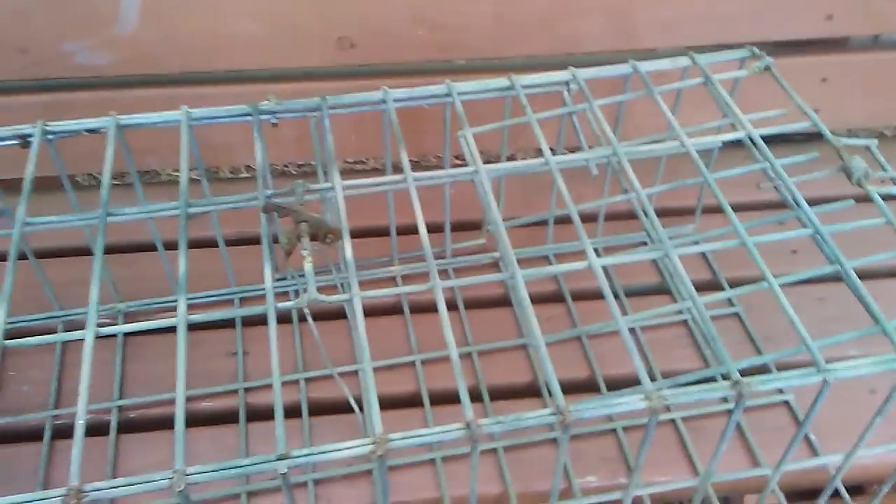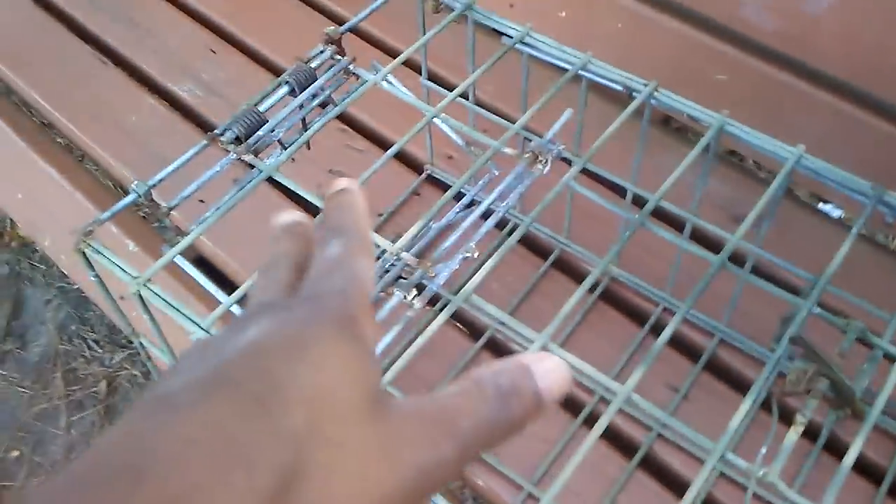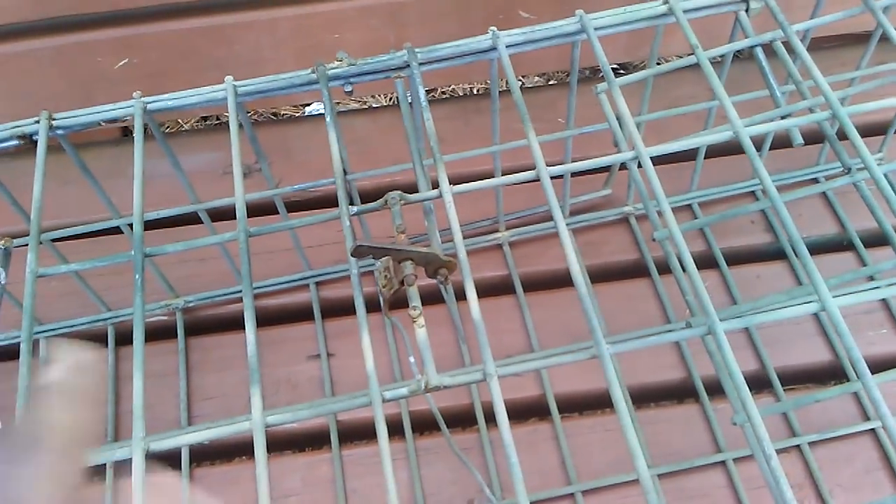Basically what it is is a large colony trap style cage, almost always double doors. This one was a double door and it was working great, but then I tried making a swing out door instead of swing in and it just didn't work out. I want to show you guys the triggering system because it is ingenious — these traps work amazingly and they're super easy to build. There are actually two kinds of trigger mechanisms but I'm going to show you the one I like the most. This is a wire trigger mechanism.